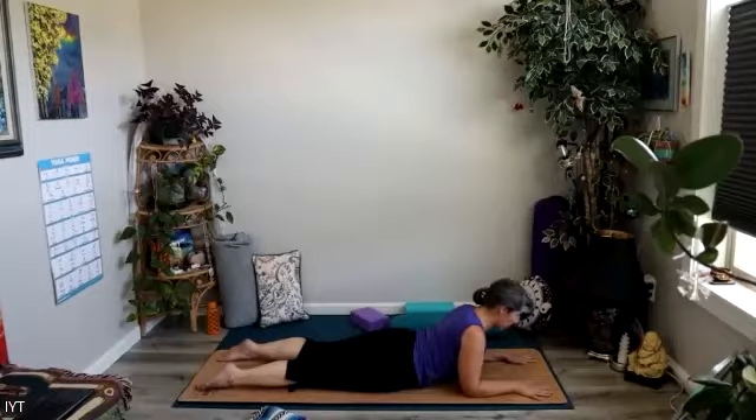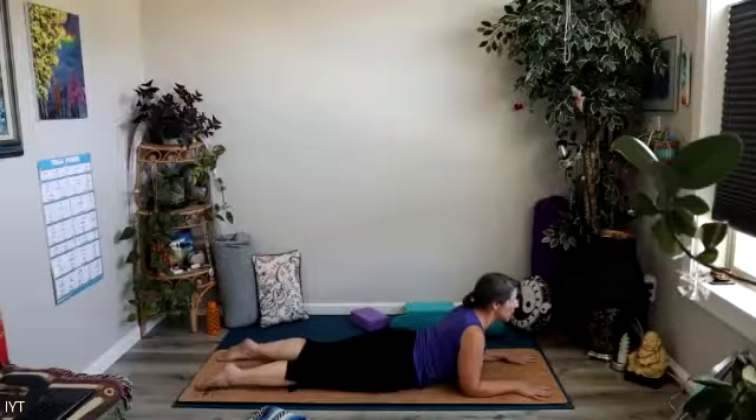Either in Sphinx pose or Shavasana, bring your attention back to your heart again — back to that thing that you appreciate, that you love, that you're grateful for, something that you can count on every day — and let that appreciation flood your body one more time.